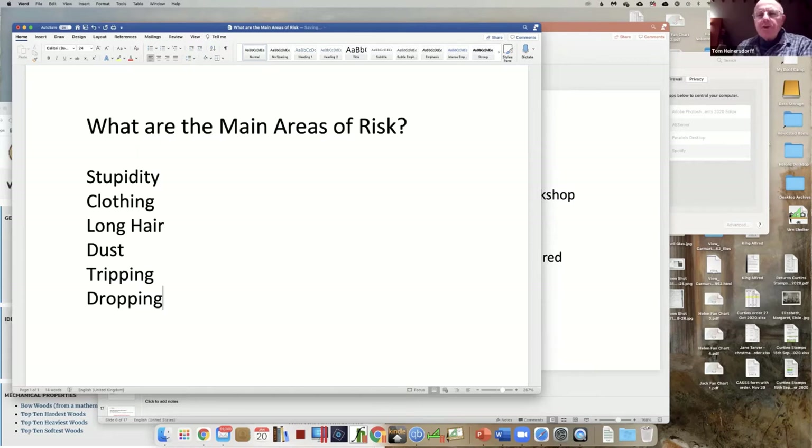There's a chemical risk - there's a hazard but the risk is very small. How about frustration and losing your temper? I think we could sum that up by saying the biggest risk in the workshop is the turner - get rid of him. Risk complacency.